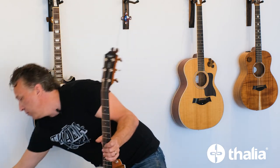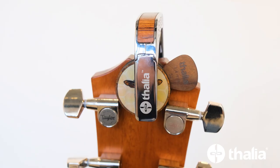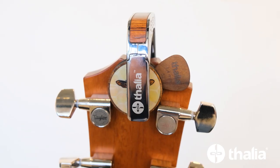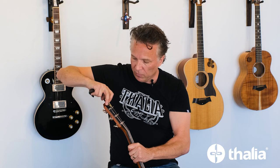Now many of you, since we introduced the Thalia Capo, have had a complaint — many of you said you can't clip the capo onto the headstock. Well, if you put one of these new Pick Pucks there, you certainly can clip your Thalia Capo onto the headstock once again.